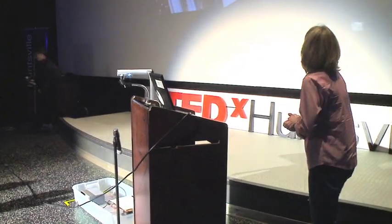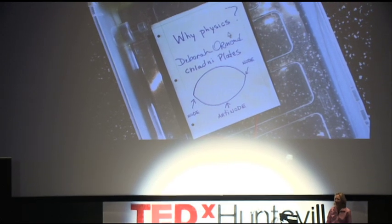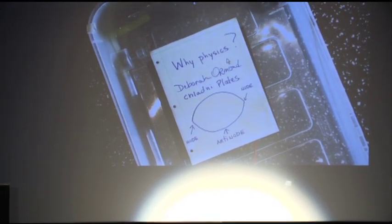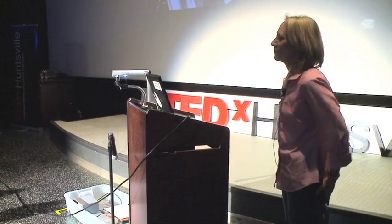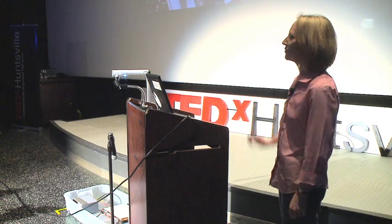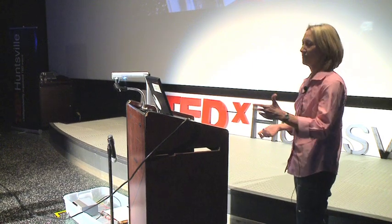I've titled my talk today, 'Why Physics?' I've had some great people before me pushing physics also. My name is Deborah Ormond, and I teach at Randolph. Some of these are my students, and what I'd like to do today is tell you a little bit about why I chose physics.